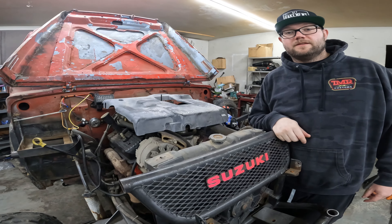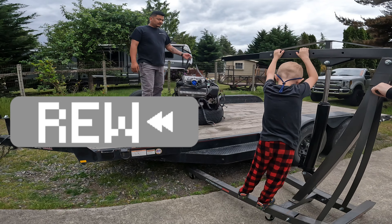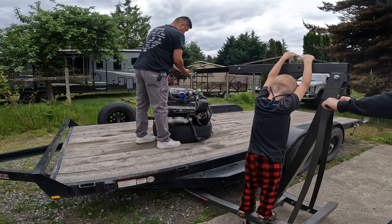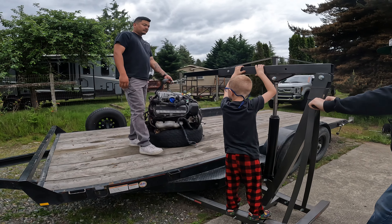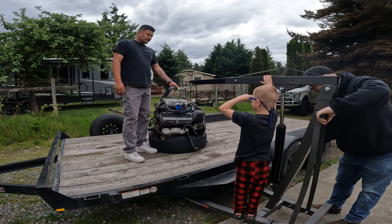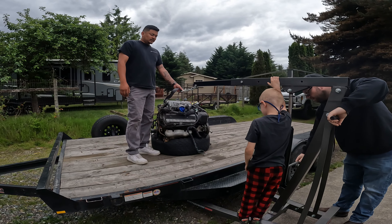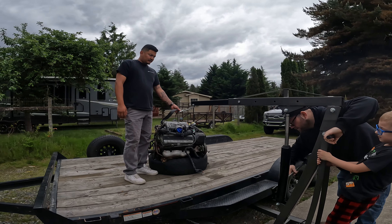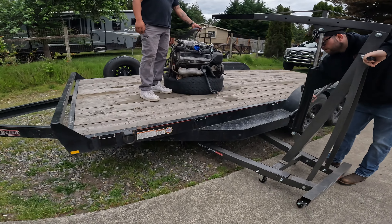I wanted to rewind just for a second to give a huge shout out to our good friends Daniel and Melissa. They recently took a trip down to Cali — we found one down there for a good deal — and they went out of their way to pick it up for me, and I'm super grateful for that, so thank you guys very much.